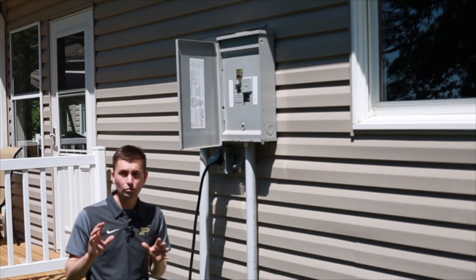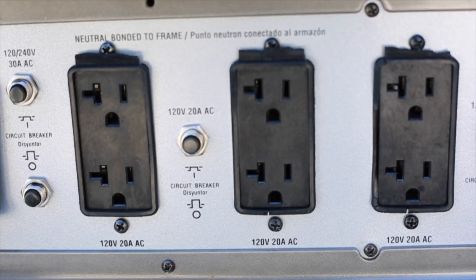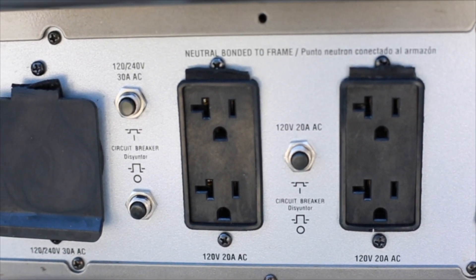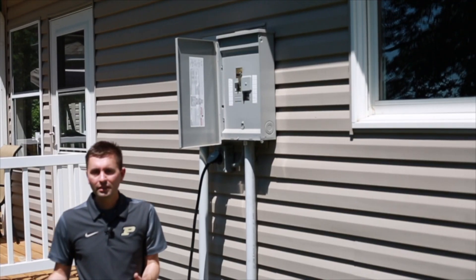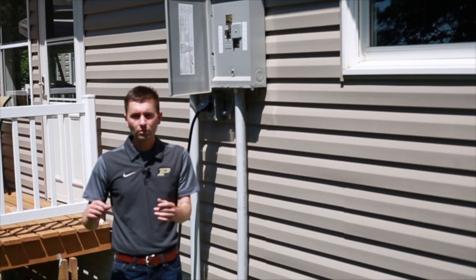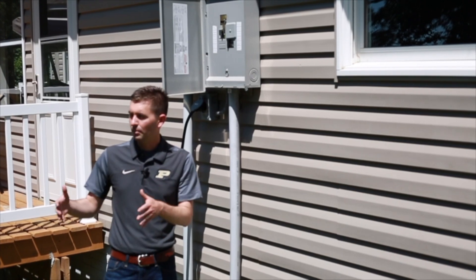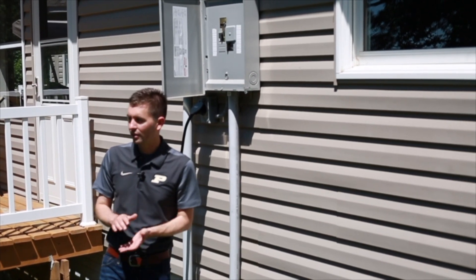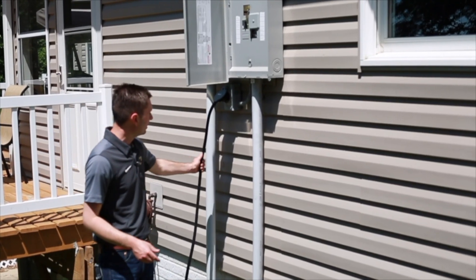The first way is direct powering — you take an extension cord or plug the device directly into the generator using its receptacles. It's simple and easy. For example, if you want to keep your refrigerator or freezer from thawing out during a power outage, that's an easy way to go.